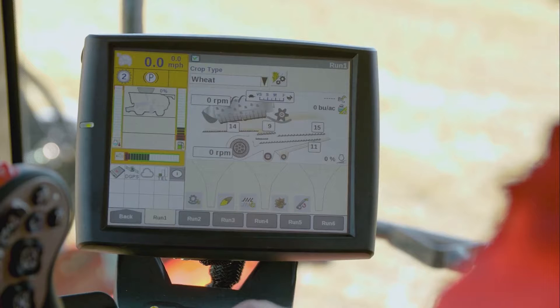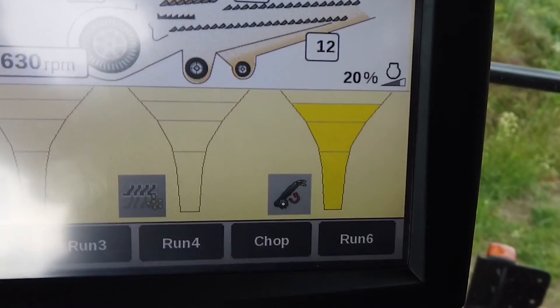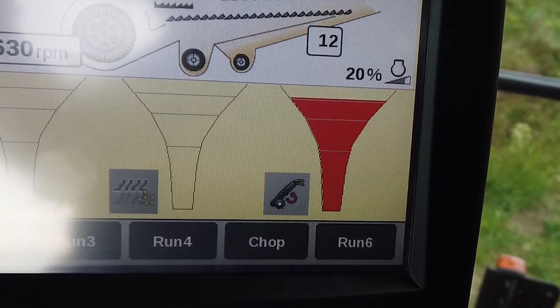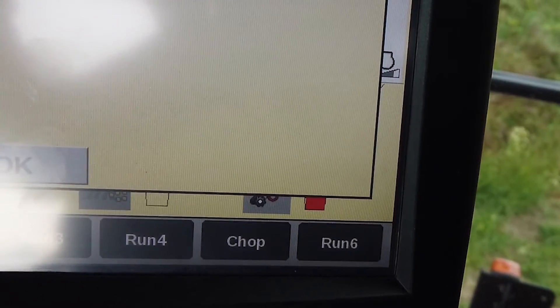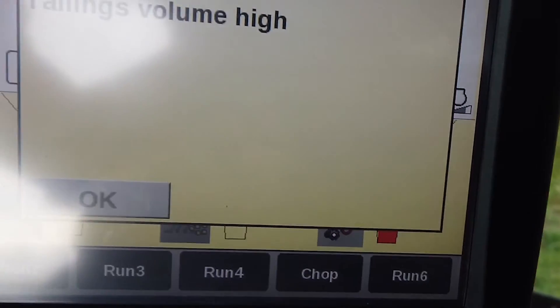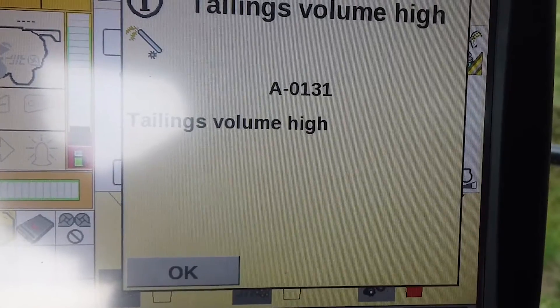Check again until you can select acceptable. Please note: do not pressure wash these sensors as they will be damaged beyond repair. If the returns volume is too high, this would indicate that the top sieve is too wide and the bottom sieve is too narrow. Take appropriate action to bring the volume under control. In Harvest Command, this is a similar procedure to the sieve loss control method.